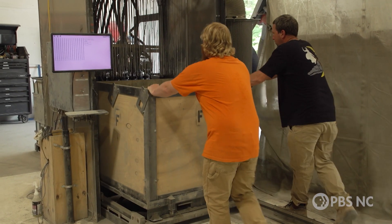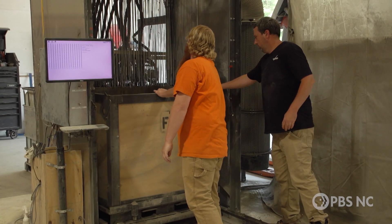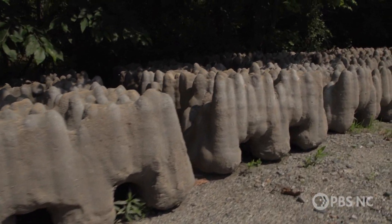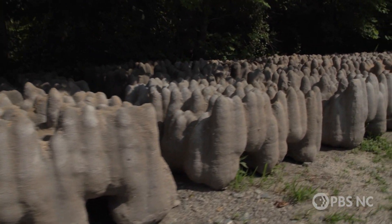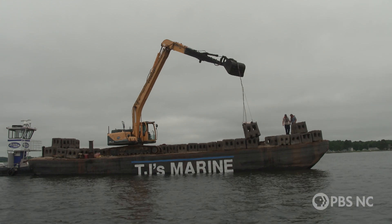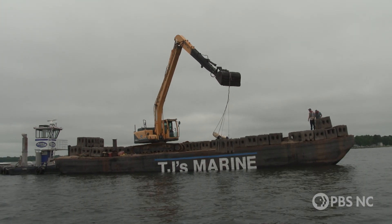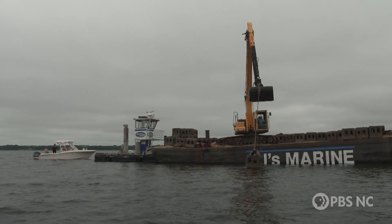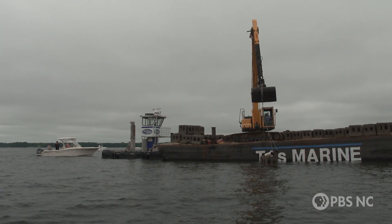The technology also allows structures to be customized to where they will be used. The smaller reefs are designed for shoreline protection — to break up waves and stabilize a coastline. Larger structures are used for artificial reefs. We're matching both the energy environment causing erosion when protecting shorelines, and also the ecological environment.